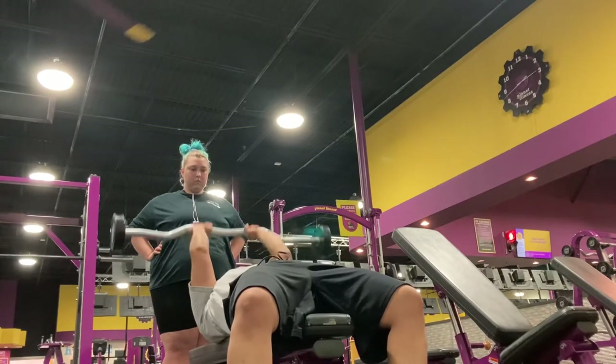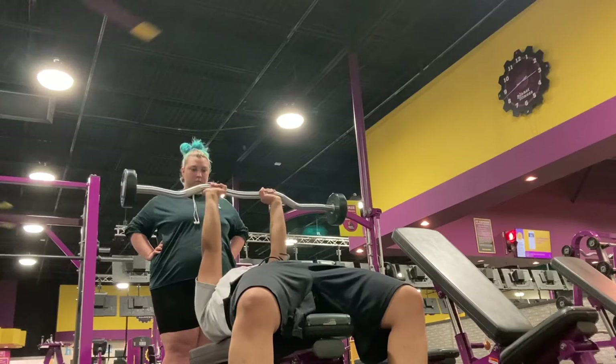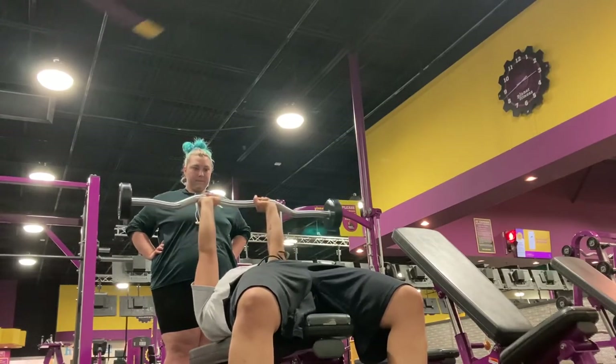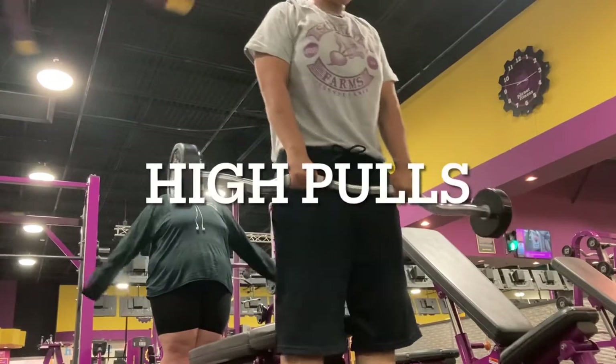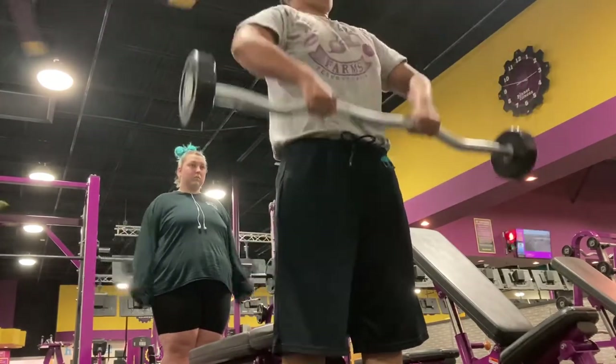Make sure that when you're going to the gym and you're gonna try to lift something you're unsure of your ability to lift, make sure you have somebody to spot you. You want to be safe — it's better to be safe than sorry. These right here are called the high pulls.